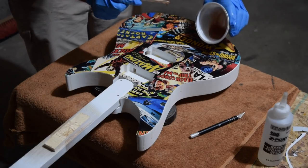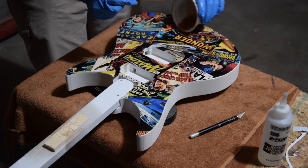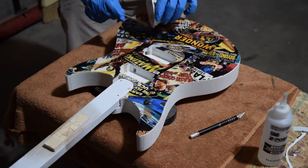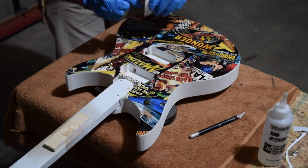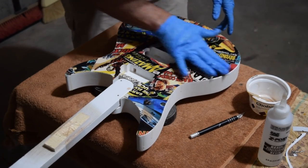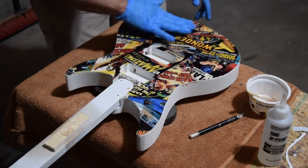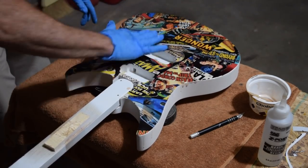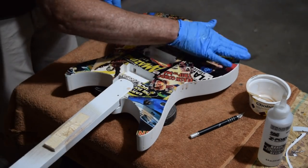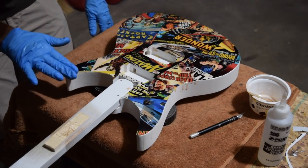To seal in the graphic, I mixed up another small batch of the Z-Poxy, poured it out onto the surface, and then spread it around with my fingers. If you look closely at the edge of the guitar, you'll see some runs and drips forming — that's no big deal because since Z-Poxy has such a long working time, I can easily smooth those out.